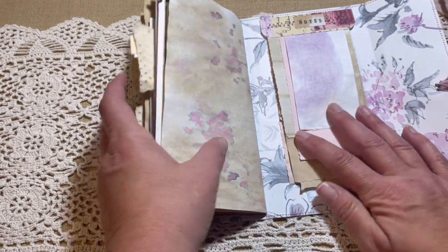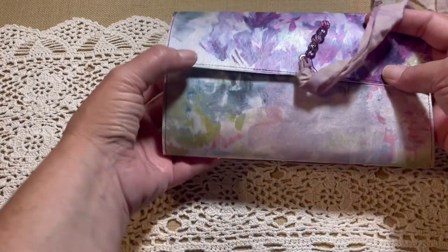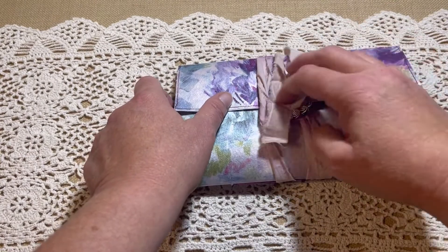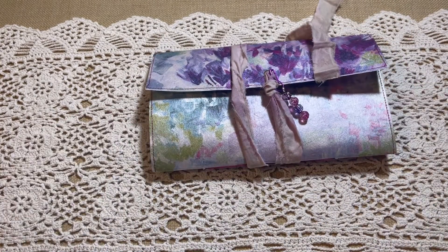There's a bunch of different papers in here to do a little bit of notes. I will have all of the information - the sizes, how many pages there are - listed in my Etsy shop if you're interested in purchasing this. I will have that up later on tonight. The video will probably be aired first.